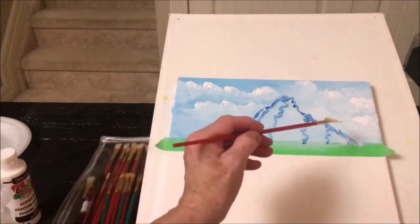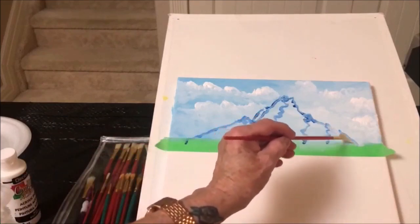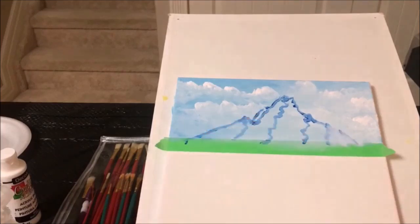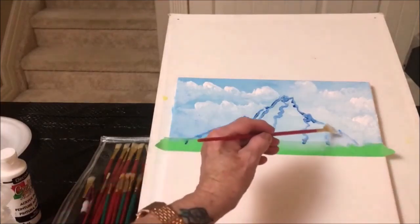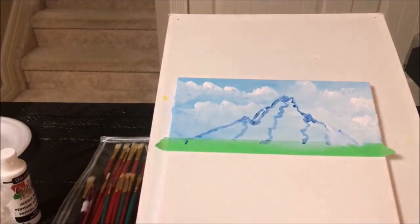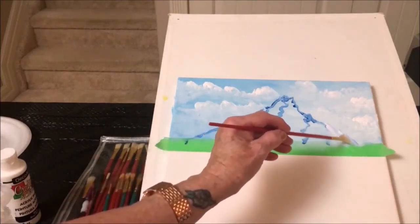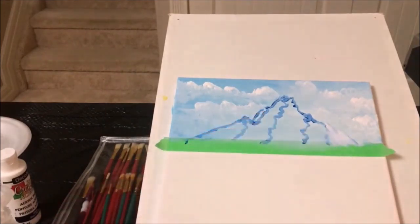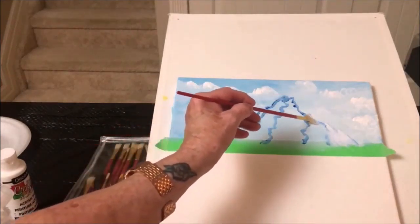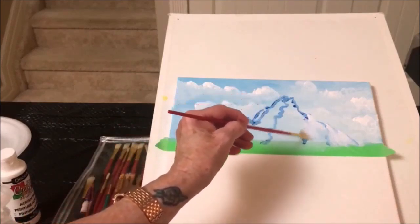We'll start at the top of this squiggly line and start moving down. Use that squiggly line to keep you on that side. We'll add some more white up here just to get an idea where we want most of our white, which is at the top. Then we'll do another one here. As long as you follow that squiggly line, you'll get some nice shapes.